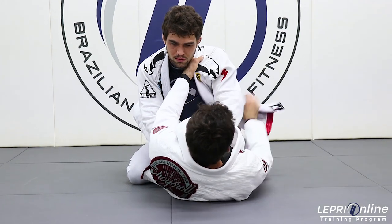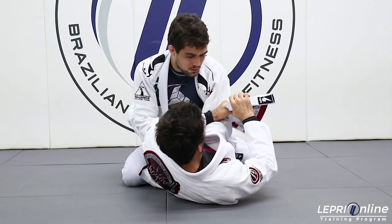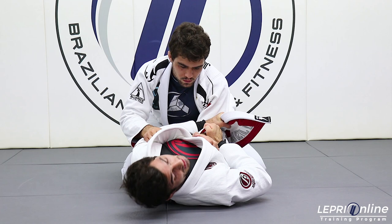With this hand over here, we start pulling the lapel to the outside. Grab just the lapel and pull down and lock his elbow and control the sleeve.